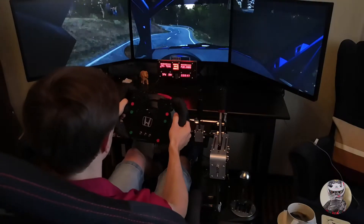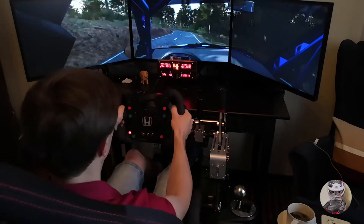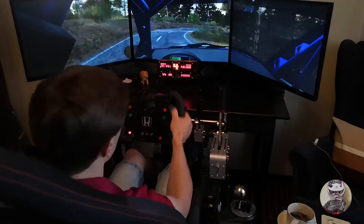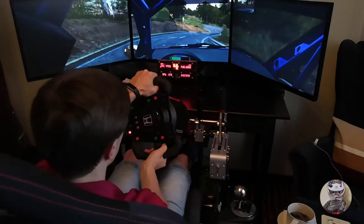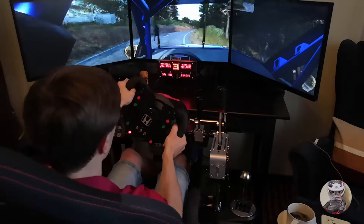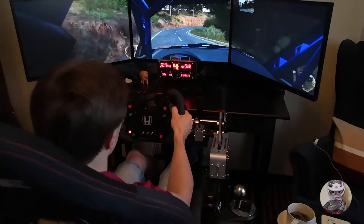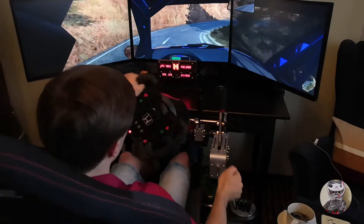And left 3 through Denham, 40, crest, right 6, left 6, into right 4 long, tightens, into caution, left 4, immediate right 3 over crest, deceptive, left 6, 60, right 6, into open air right, into left 2, 150.